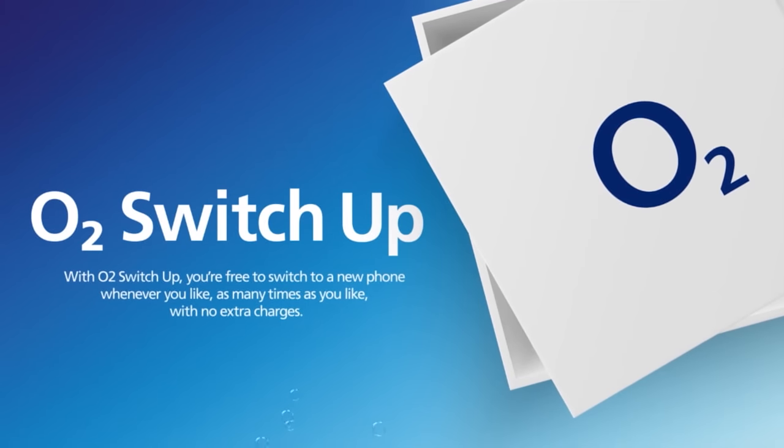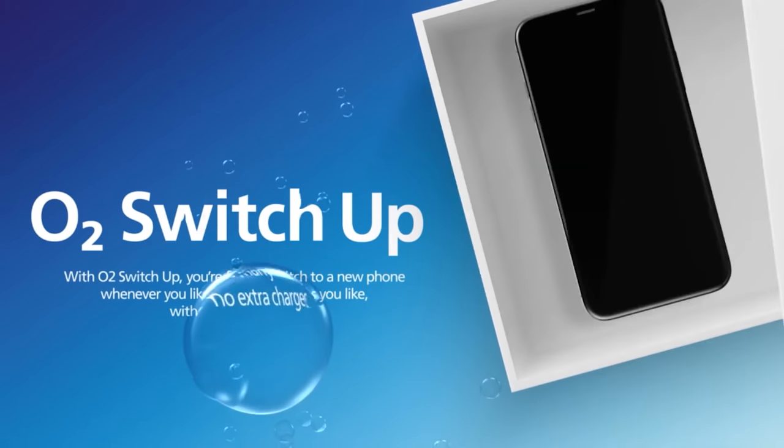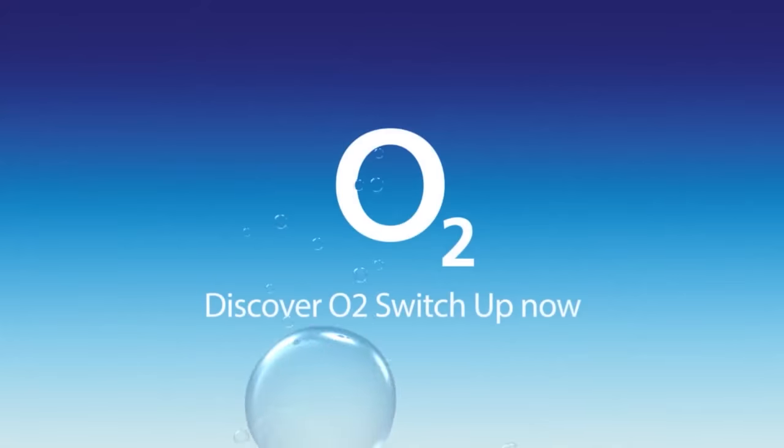In this video, I'm going to be covering my experience and also answering the question: am I going to be keeping my SIM card in the Fold 4? This video is sponsored by O2 Switch Up. Stay tuned to find out how you can change your current phone for a new one whenever you like, as many times as you'd like.